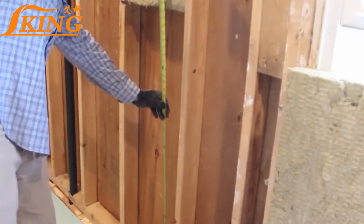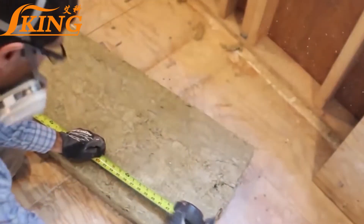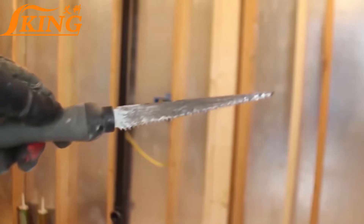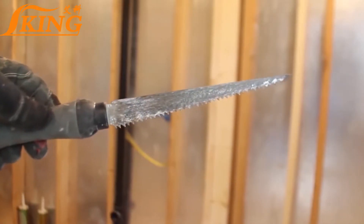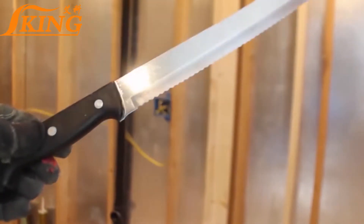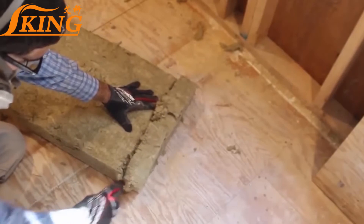More often than not, you're going to have to cut the bottom batt to size. So get your measurement from the bottom of the top batt to the top of the bottom base plate. Then you can cut your batt using either a drywall knife or a standard bread knife, because it is kind of like cutting through a loaf of bread.